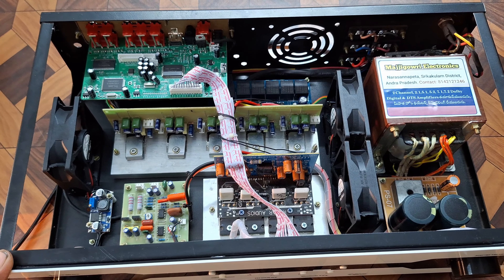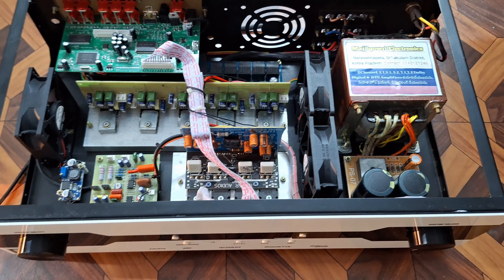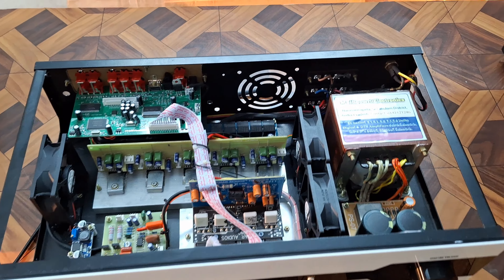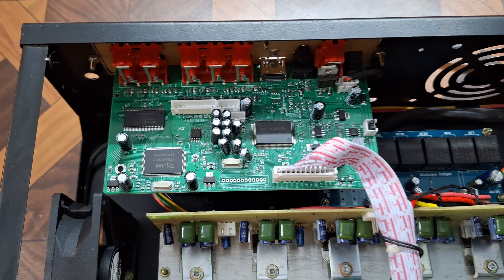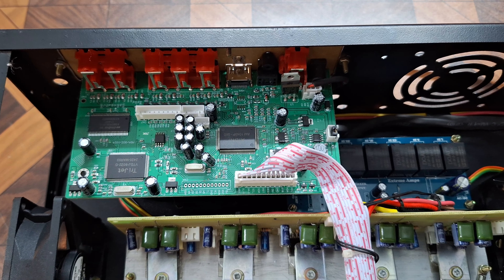We will see the DTS and the tracks. We will see the input: optical input, coaxial input, 6-channel input, and aux input. Also Bluetooth, USB, and memory card.